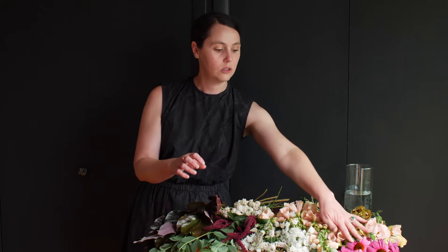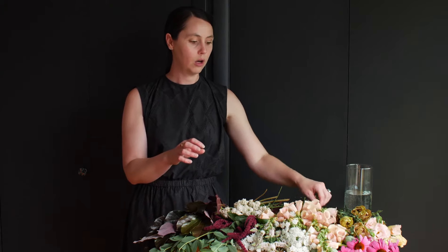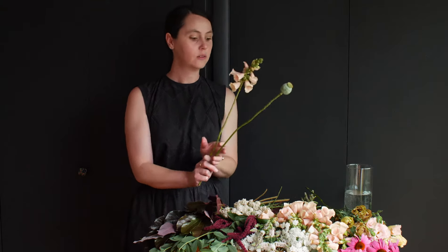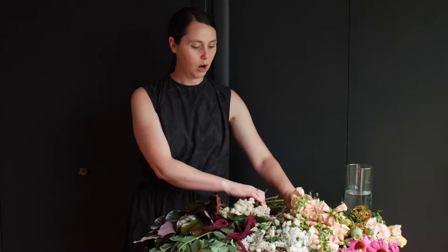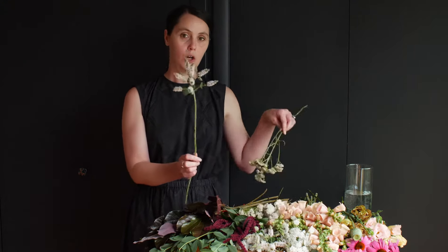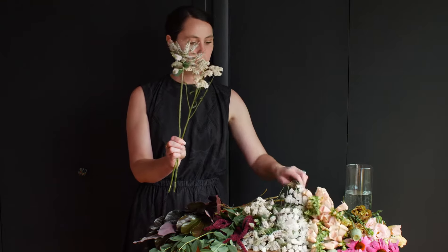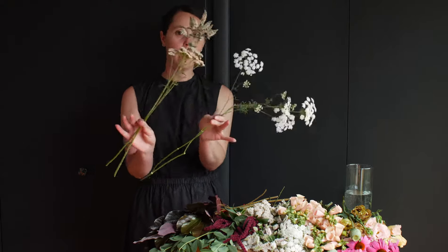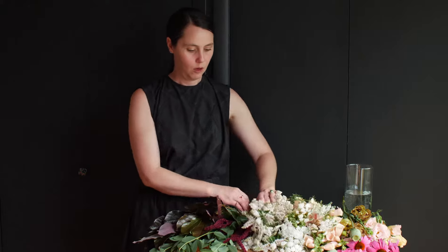We've got our focal flowers: Lisianthus and Echinacea. We've got our lime flowers, some foxglove and also some poppy pods. We have our accent flowers, apple mint blooms, yarrow, and some nice feathery Queen Anne's lace. Those are going to create a lot of air and movement through your design. We also have some nice cascading amaranthus and two types of greenery to add structure to your bouquet.